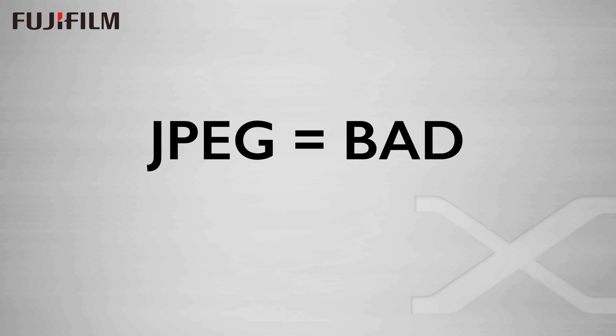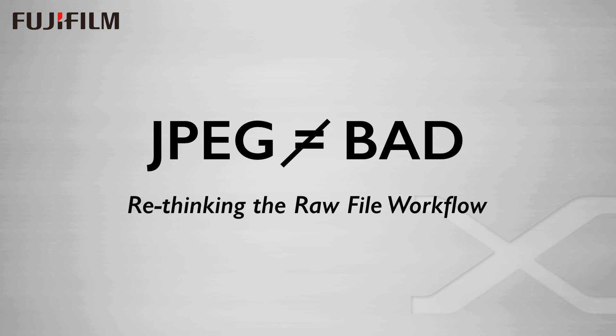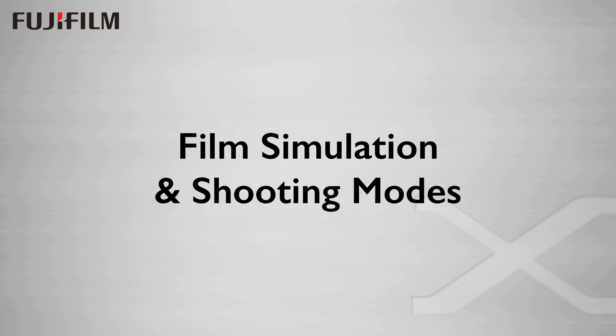I am not going to discuss the notion that JPEGs are bad. You can see all about how JPEGs are not bad in my other video, Rethinking the Raw File Workflow. Today, I'm going to look at Fuji's film simulations and shooting modes as creative ways to craft the image in-camera, and how that can impact your creative vision.